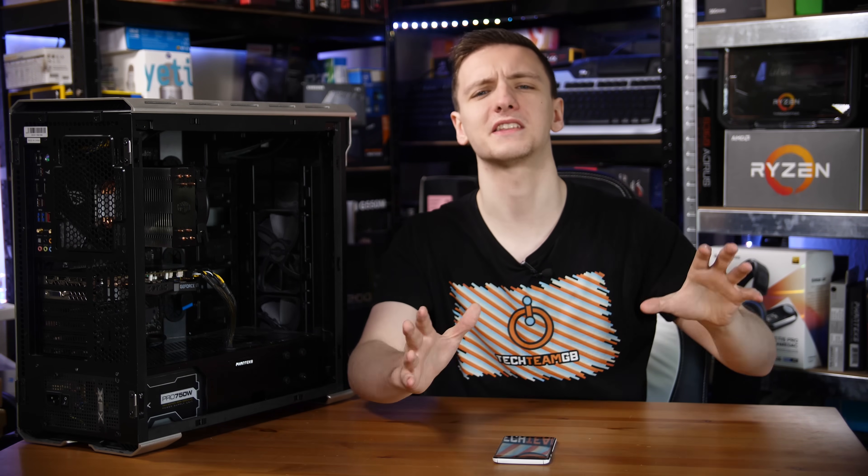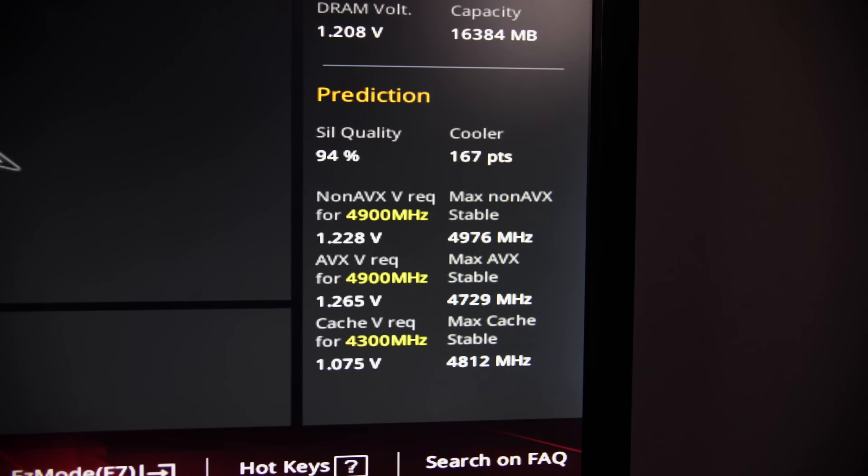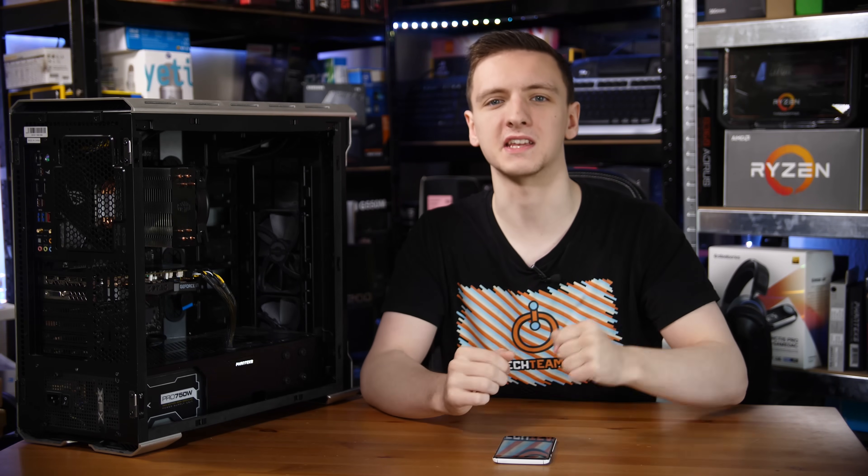This board has a pretty interesting feature that none of the other competitors currently have: ASUS's new AI overclocking feature. In the BIOS sidebar where you'd normally see CPU frequency, temperature, and memory frequency, there's now a prediction window. The SIL score estimates silicon quality — essentially how good of an overclocker your chip will be. A higher percentage means the chip is more likely to overclock happily, though it's not a guarantee of extreme results.